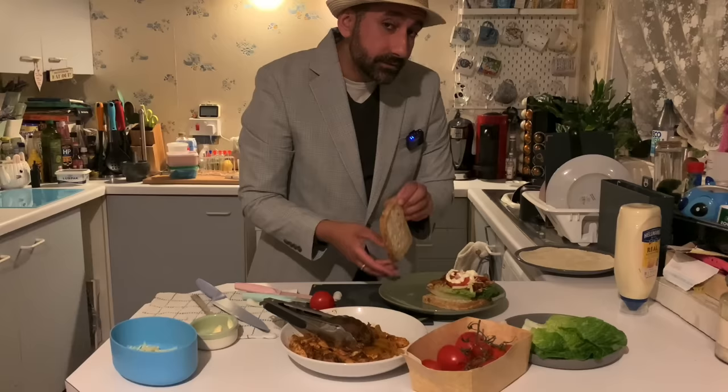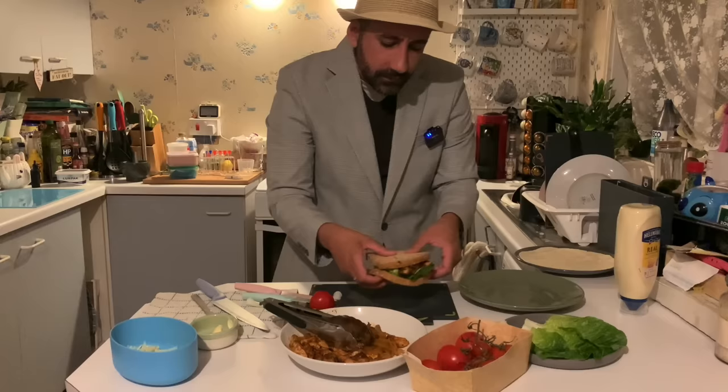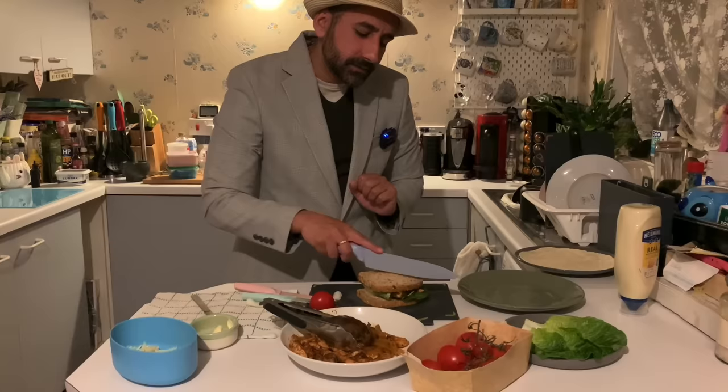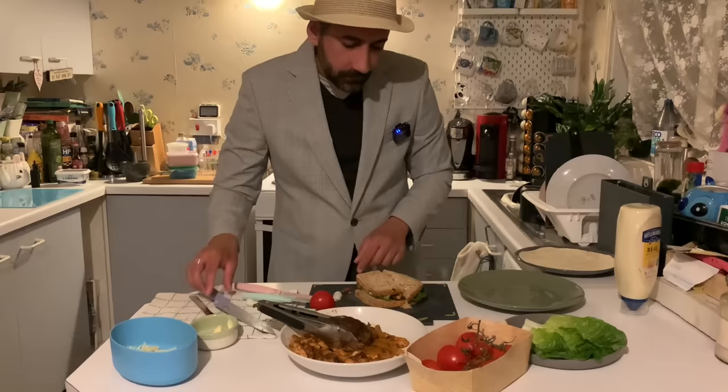Okay, then you want to place the roof onto the house, bring your design onto your chopping board. These weren't designed to be diagonal, so we're going to slice like so — the knife cuts right down to the chopping board. Okay, and there is your beautiful sandwich.